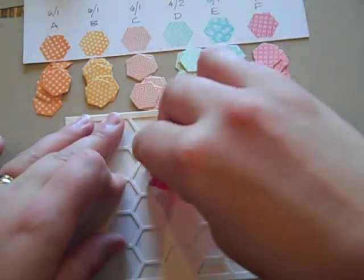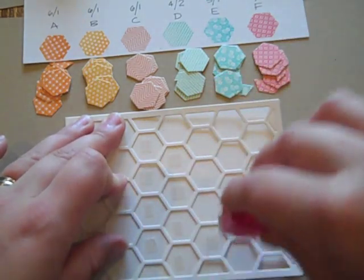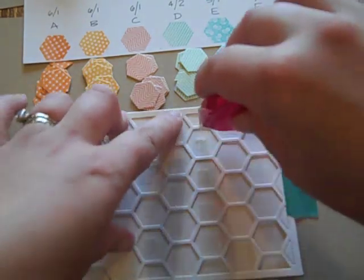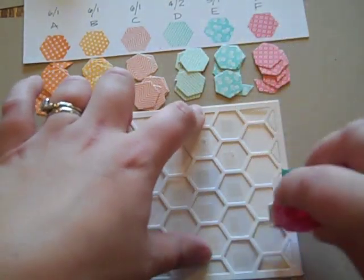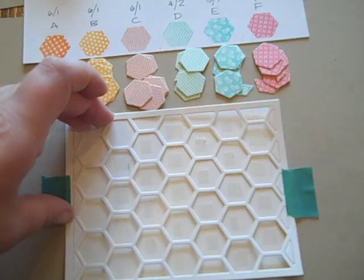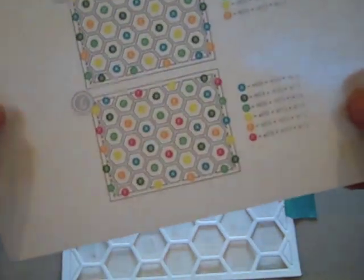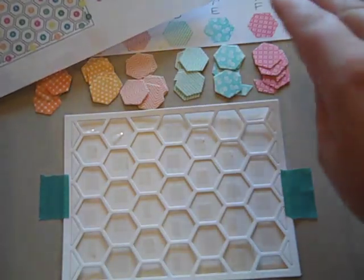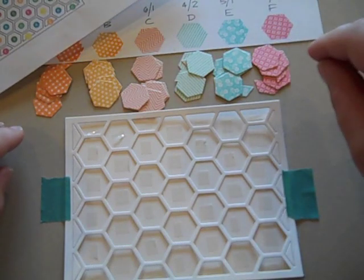You can go ahead and glue this on and use it, but I'm going to show you a fun little thing you can do by just using this as a placement tool. I've got that temporarily adhered in place, and what I'm going to do is use this tape runner and add a little dab of tape in each of the hexagon openings.